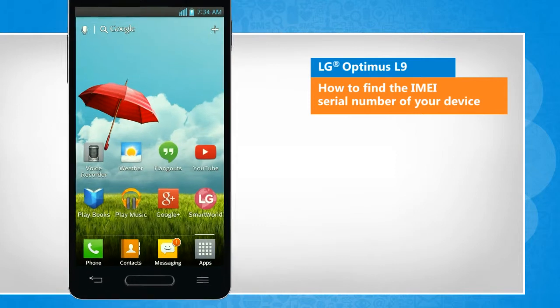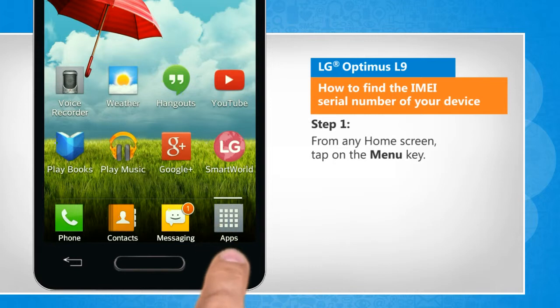Here are the steps to do so. From any home screen, tap on the menu key.